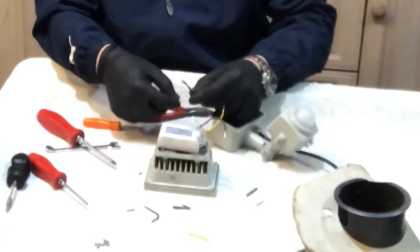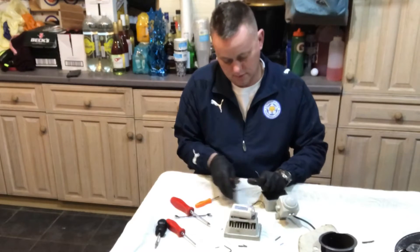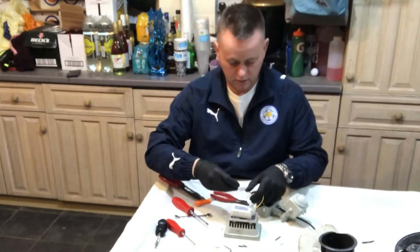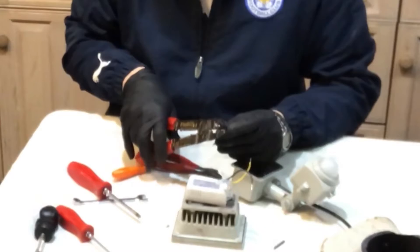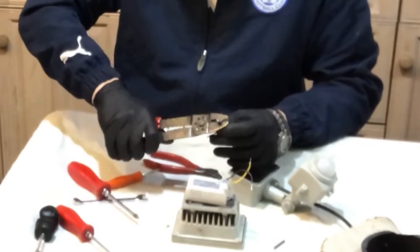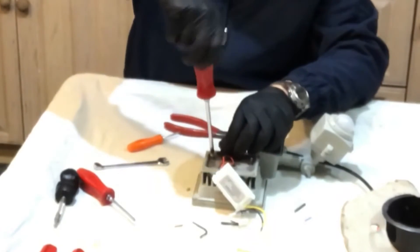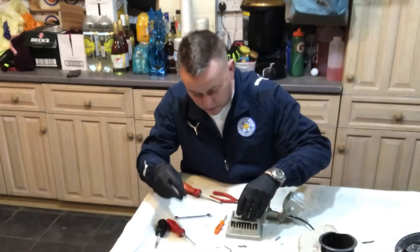When that's in there, the earth's going to be over here - there's plenty of wire, that's good. Let's pop a ring on this - a little crimp - pop that through there and crimp that up. That's nice, and we can get that screwed into the earth. That's nice, and we'll get this driver back in place again.